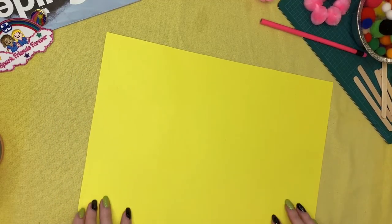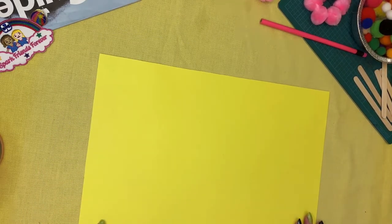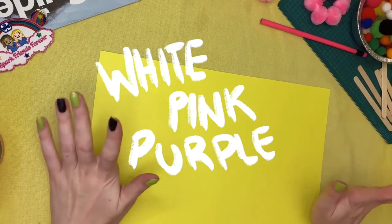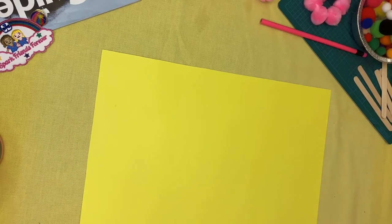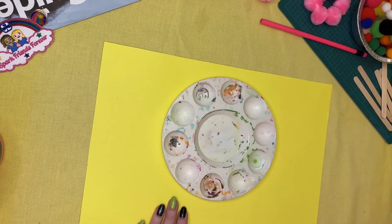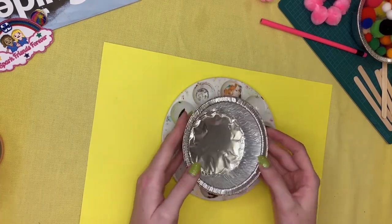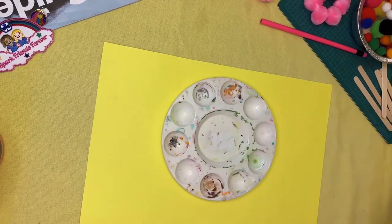The first thing we're going to put out in front of us is our paper — this is what we're going to be making our wonderful art piece on. I've got a yellow paper; you can have whatever color you want, it could be white, pink, purple — go crazy. Next, we need something to put paint into, so we've got our paint palette. You can also use a little metal dish or a scrap piece of paper.